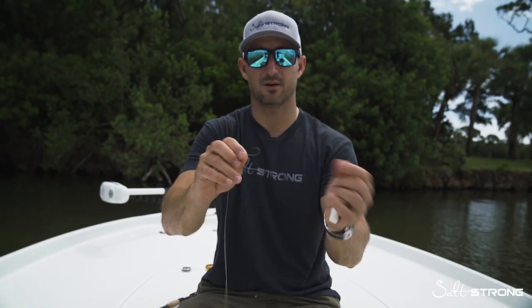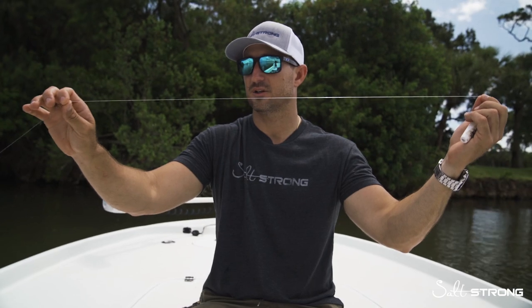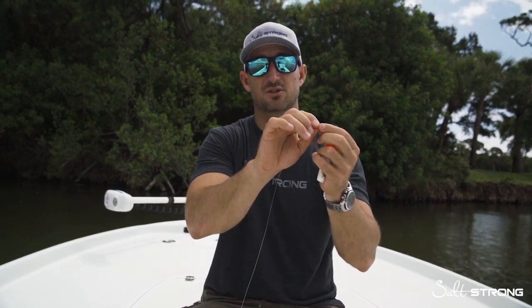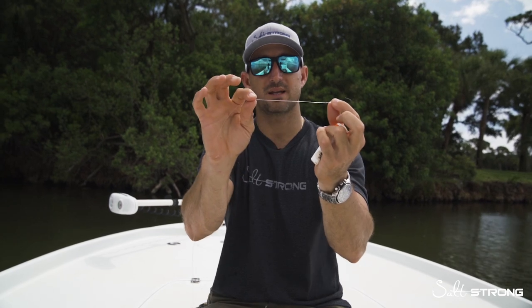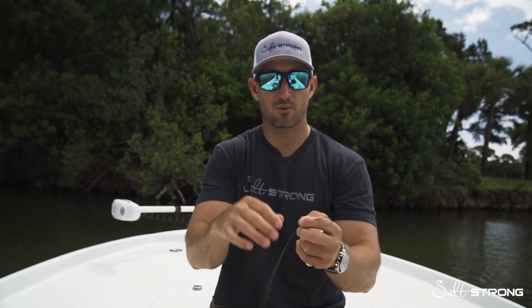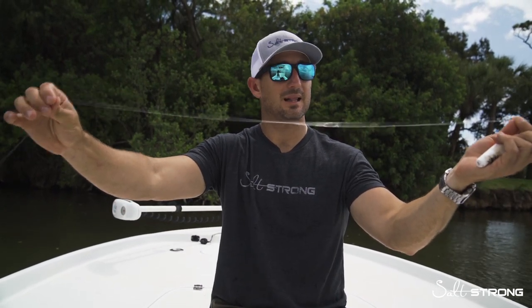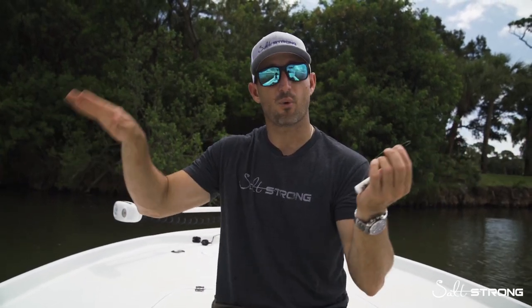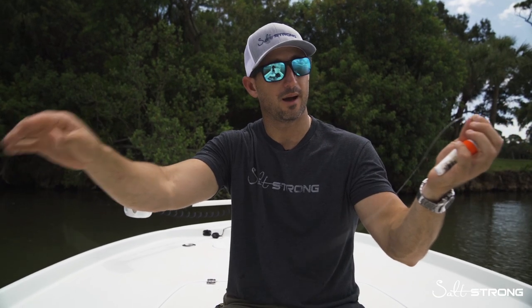Next we're going to talk about the rig. We've got our hook size sorted. You want to match your leader to the size of fish you're targeting. I like to use 20-pound fluorocarbon. If I'm fishing for snook, I'll add a small piece of heavier fluorocarbon at the end so they don't wear through it. A good rule of thumb is a 20-pound fluorocarbon leader. You want a length that's about the depth of water you're fishing — so if you're fishing in four feet of water, use four feet of leader line.